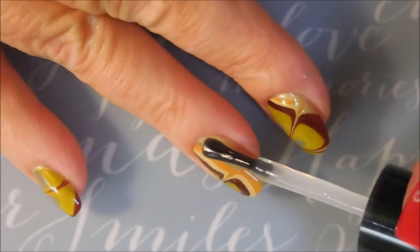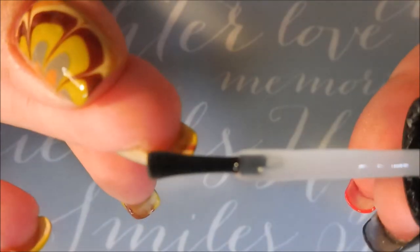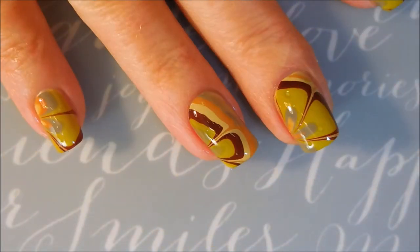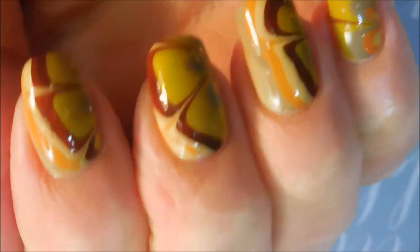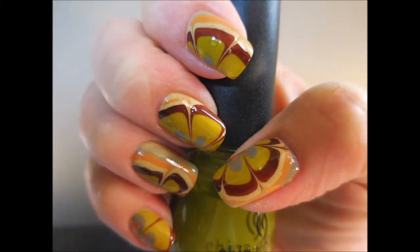I'm going to top this manicure off with Posh top coat to seal it all in and smooth it out. And that is it — I hope you like this one, I really do like it, I think it turned out pretty cute. I would love to hear what you think — leave me a comment down below. I always love talking to you about polish and manicures. That is all I have for today, thanks for watching, until next time, be good to yourself, talk to you soon, bye!